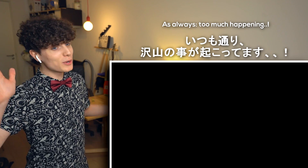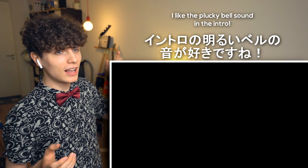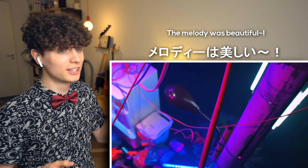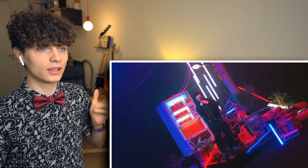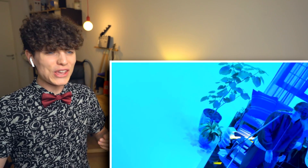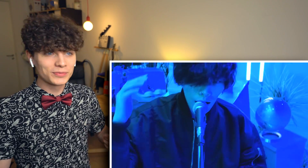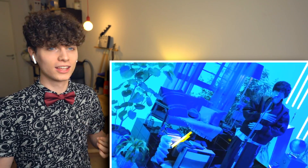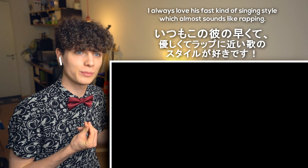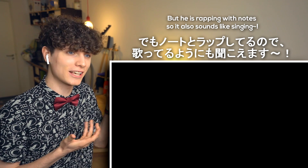Okay, as always, too much happening. I like the plucky sound in the intro. The melody was cool. I always love his fast kind of singing style that almost sounds like rapping, but he's doing it on notes, so it sounds like singing.